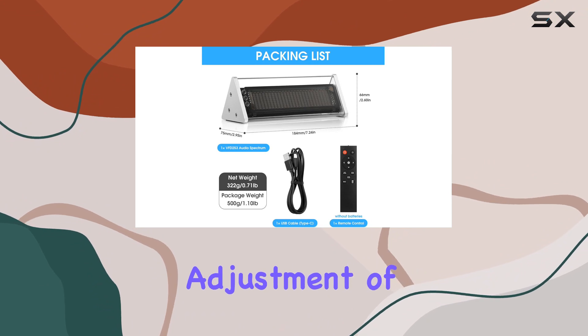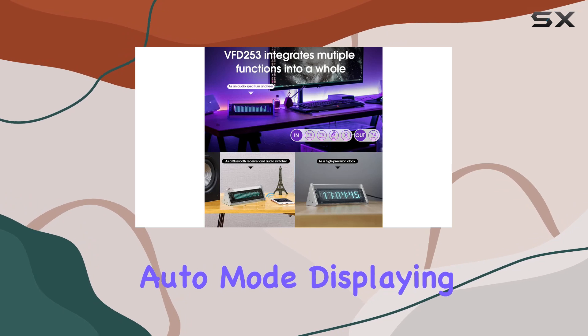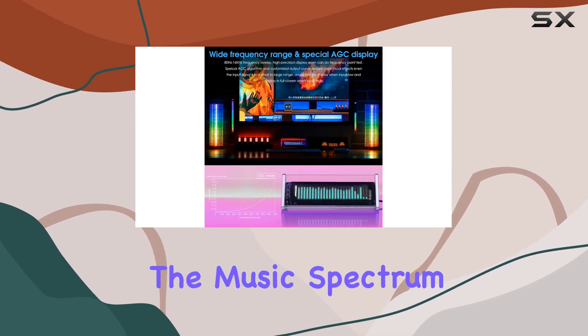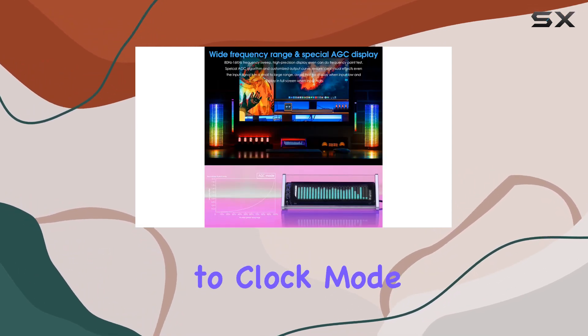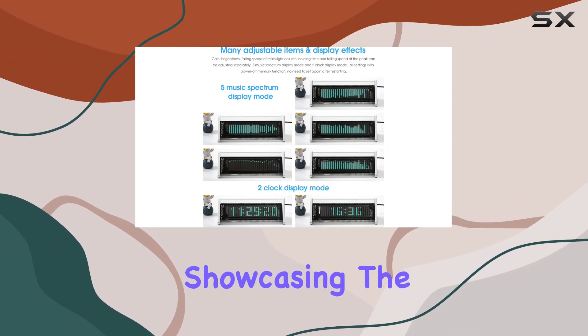The remote-controlled operation enhances convenience, allowing real-time adjustment of settings and monitoring of music levels. The device supports two working modes: auto mode, displaying the music spectrum when music is input and switching to clock mode when there's no input, and clock display mode, which always showcases the time.